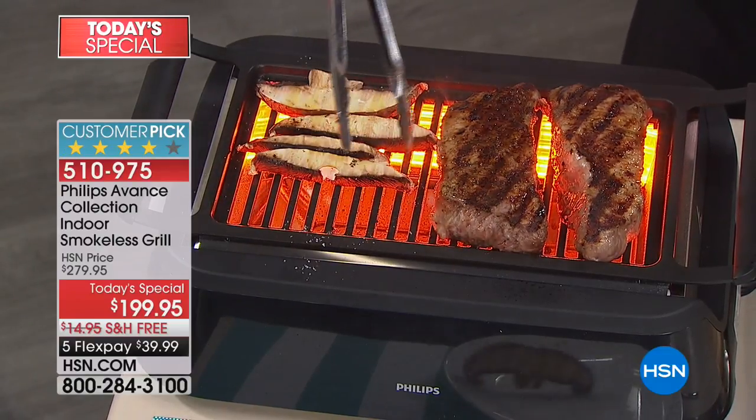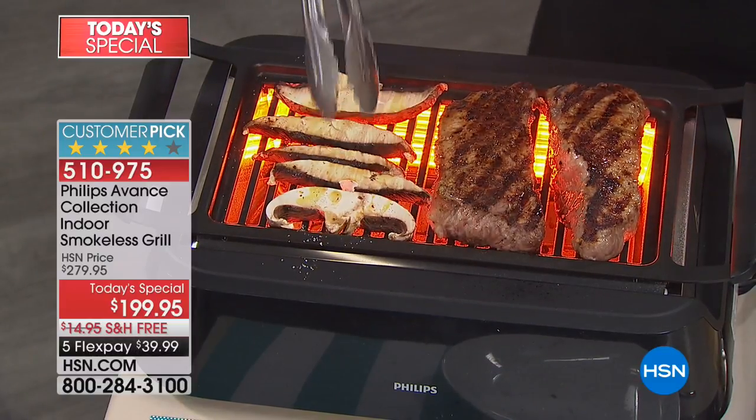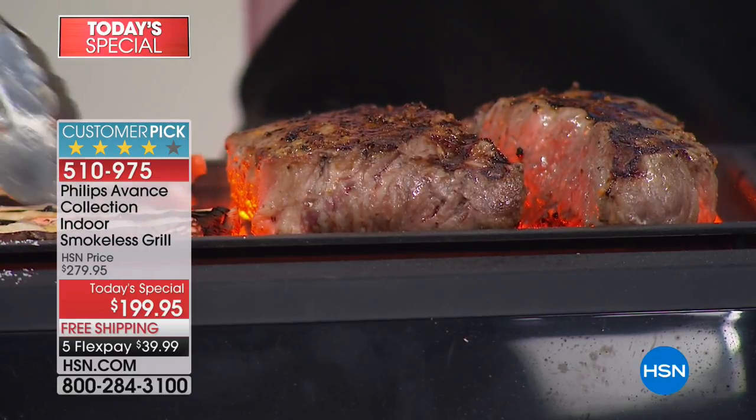So it doesn't matter if it's too hot, too rainy, too cold, or you drop your food off of it. You've got the Phillips Indoor Grill to be able to do all that and get great grilling taste.